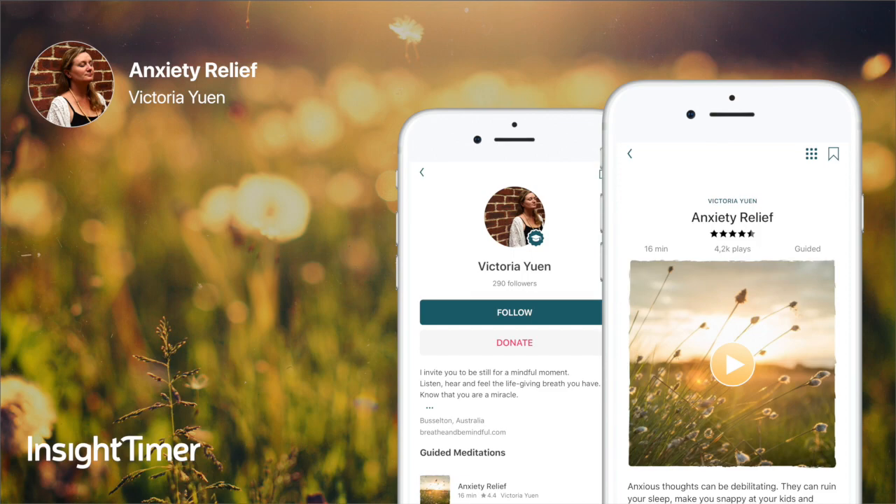Starting to bring your awareness to your breathing. We're going to take three breaths, breathing in through the nose and out through the mouth, letting the out-breath be longer than the in-breath.